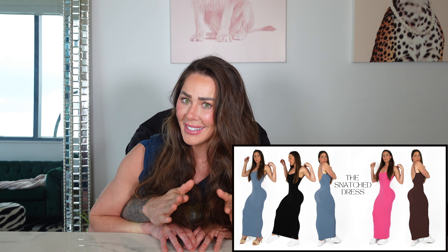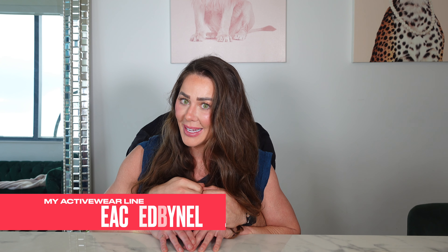My activewear brand, Peach by Nelly dot com — some cool dresses just came out called the Snatch Dress. It's a body-hugging, curve-friendly dress that just melts onto your skin and makes you look so snatched — snatched as far as your body is concerned. Go check those out at Peach by Nelly dot com. This is going to be a brutal leg day and I'll put all the sets and reps up in the video. Thanks guys for watching — time to make the chimichangas!